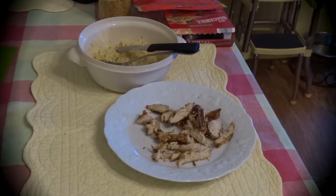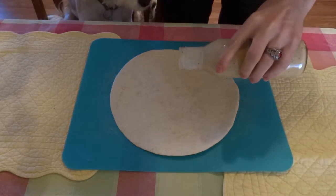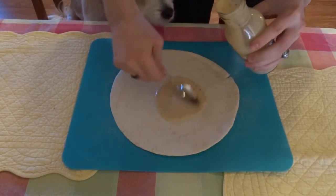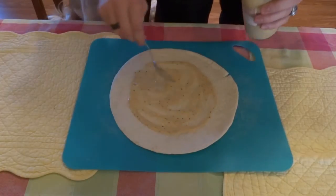Let's get started! Begin by spreading any condiments you're using onto the tortilla using a spoon or knife. We used about a tablespoon of chipotle ranch for this, but you can use pretty much any sauce or dressing you desire. That looks pretty good!